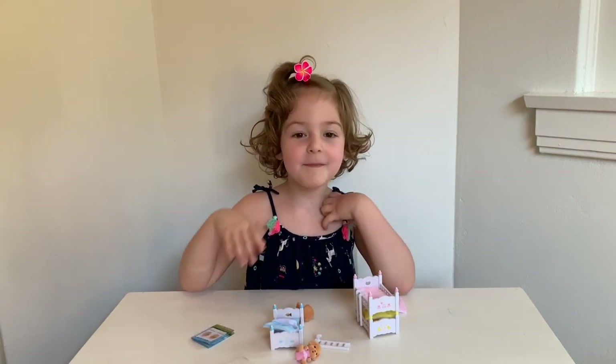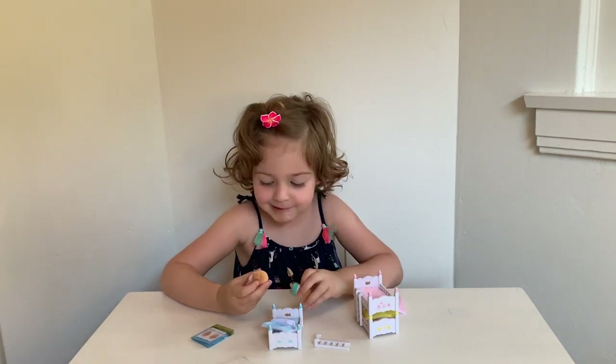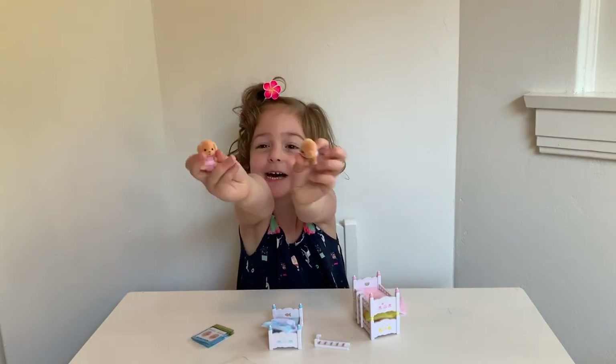I'm going to put these little ones to bed. Thanks for watching, bye! They're very soft — look at them. Bye bye!